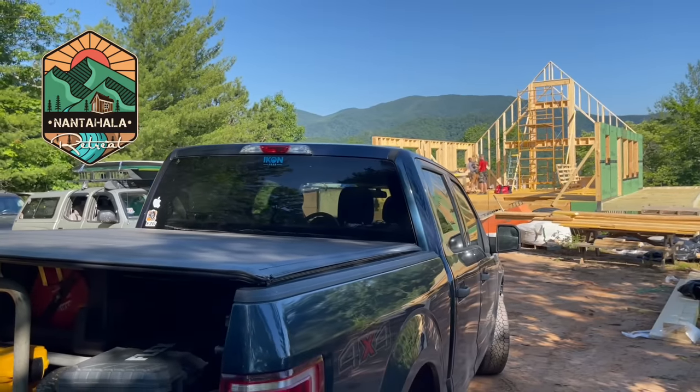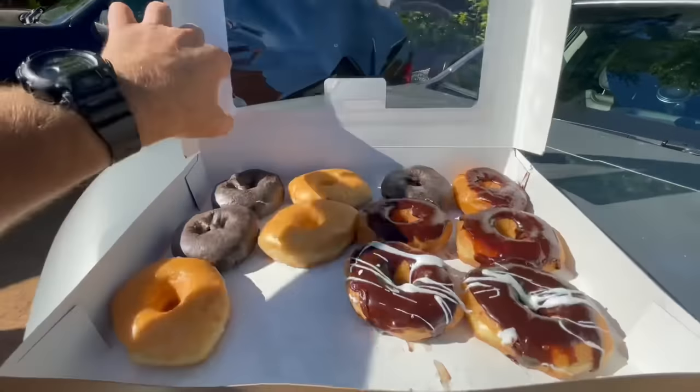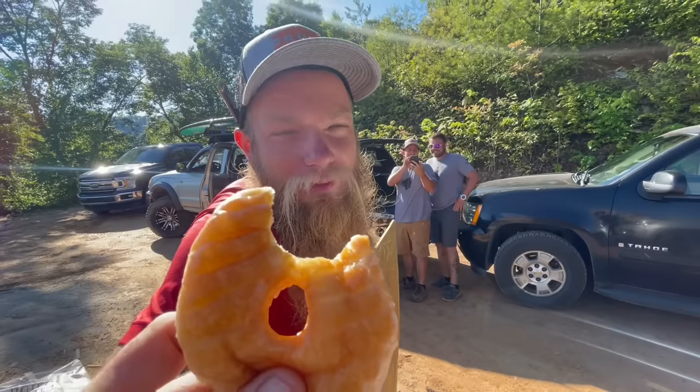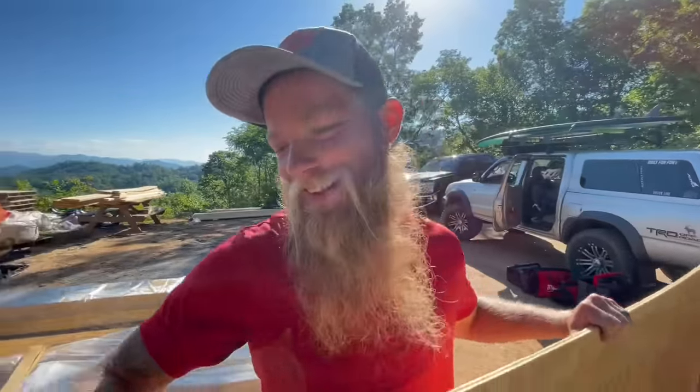Welcome back for another exciting episode of Building the Nantahiller Retreat here in Western North Carolina. I just remembered you're diabetic, you can't eat this. I'm sorry, man. It doesn't taste good at all, actually. It's horrible. That was a lie. Get out of here.